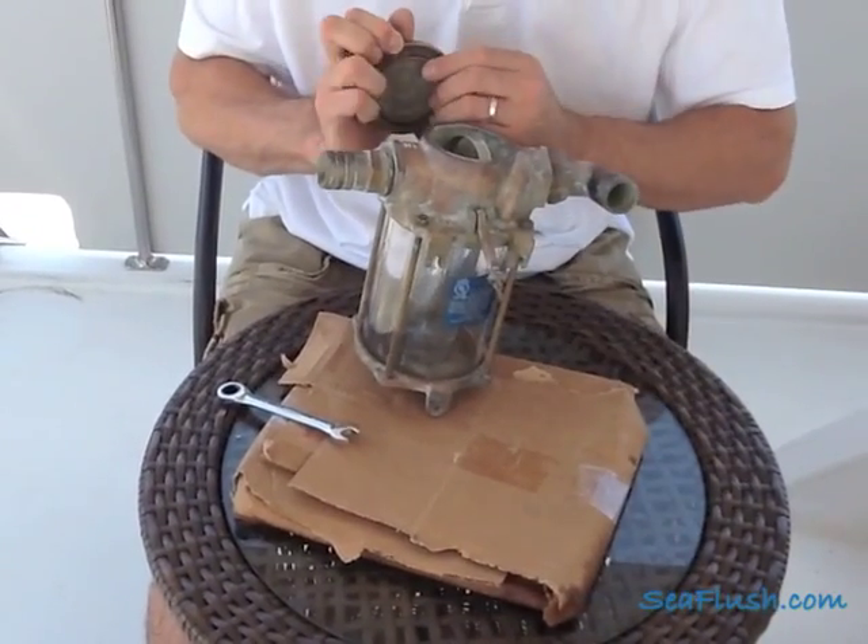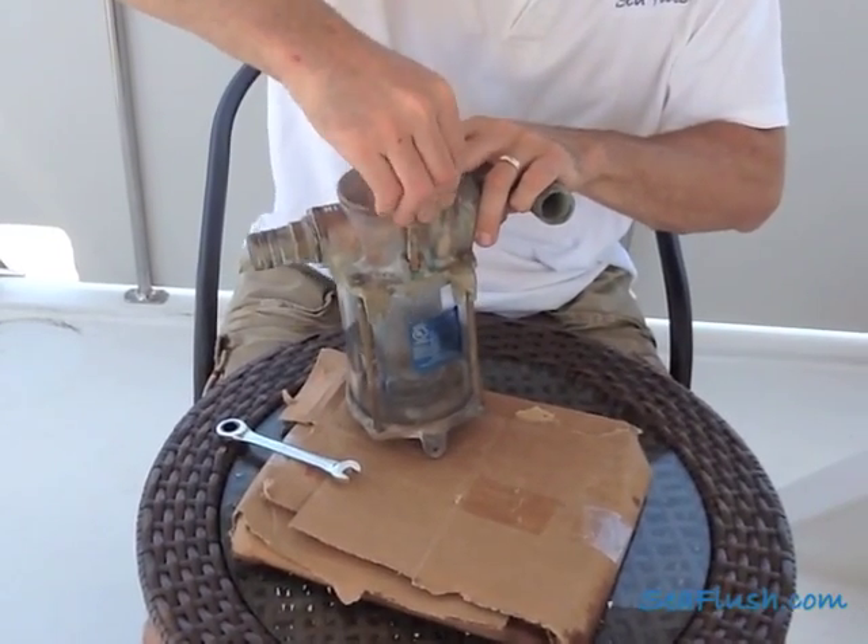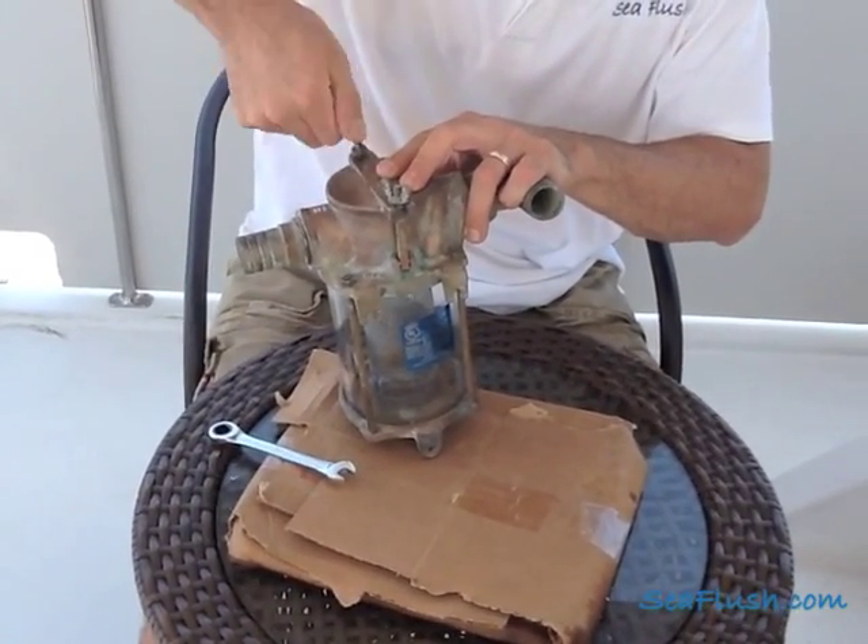Lastly, take the small gasket, put it inside the strainer lid, and screw the lid in place, alternating back and forth as you tighten the wing nuts. The strainer is now ready to be installed.